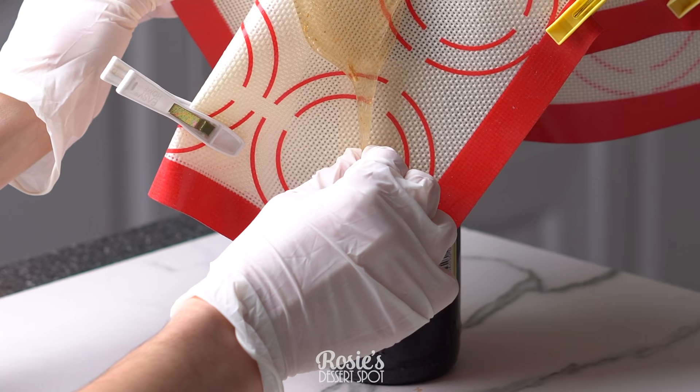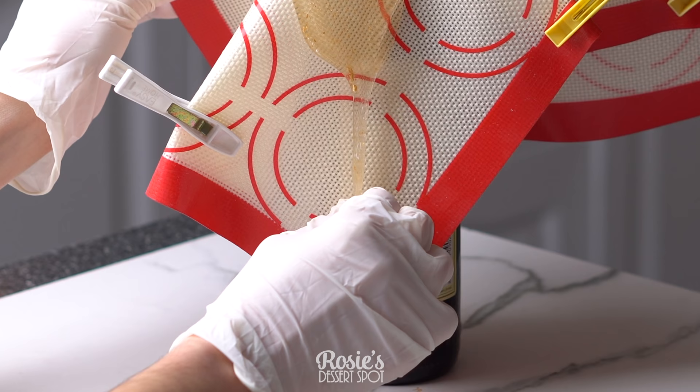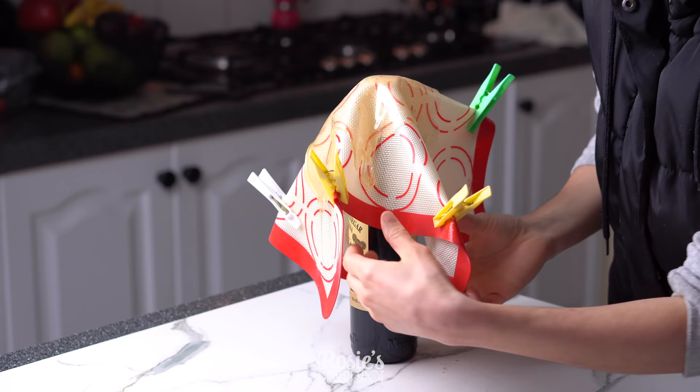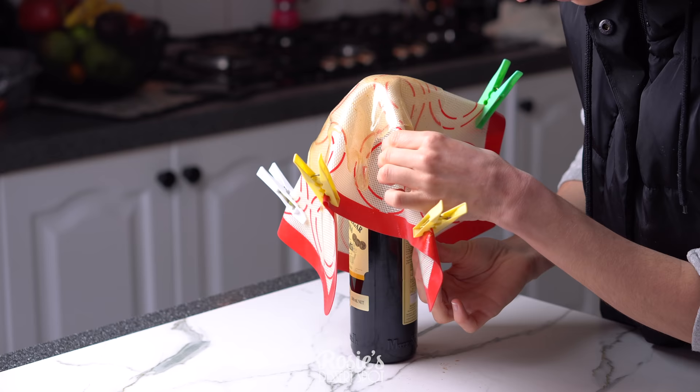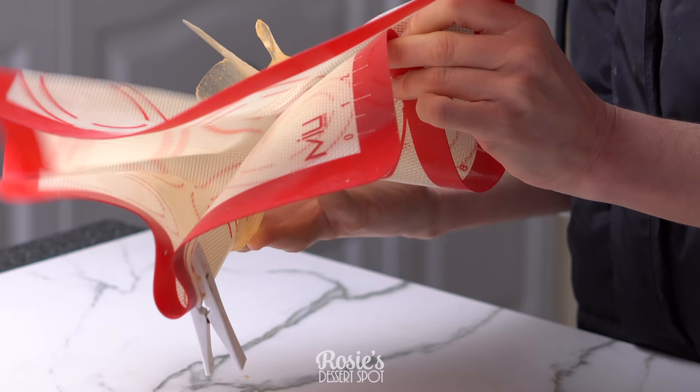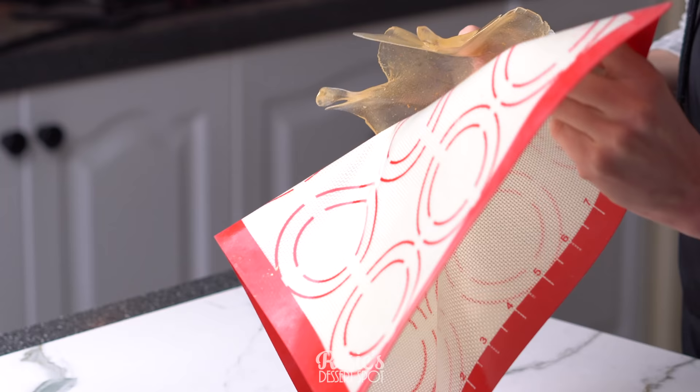Let it sit there to set completely for 10 minutes, or once it's still flexible you can grab little sections that you've pulled at the corners and pull them down to create really cool stringy sections of the drippy areas. This next step is crucial — be very gentle, very slow and careful when pulling away your silicone mat. You do not want it to break.